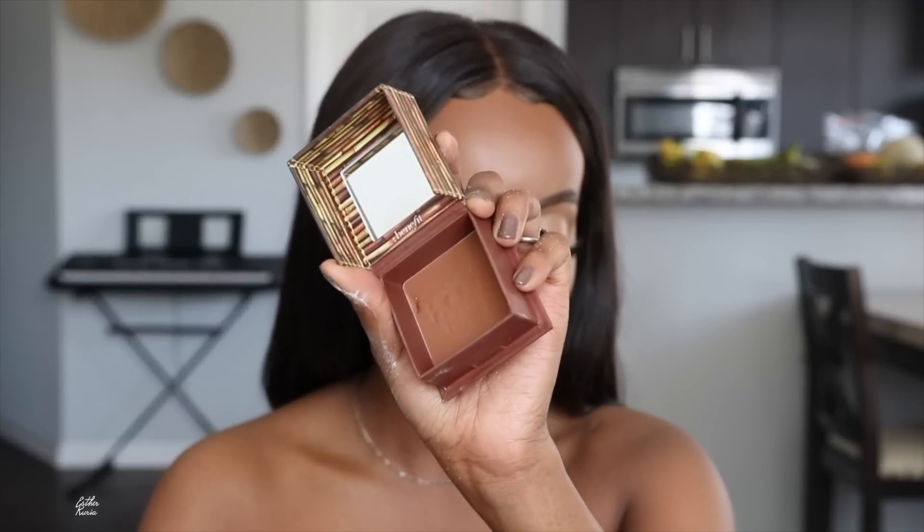To bronze up my skin, I'm going to grab this Benefit Hoola Toasted Bronzer. This is perfect for the summer — it's just the perfect shade on my skin tone. It's beautiful. I'm going to take whatever leftover product and apply that on the nose too.